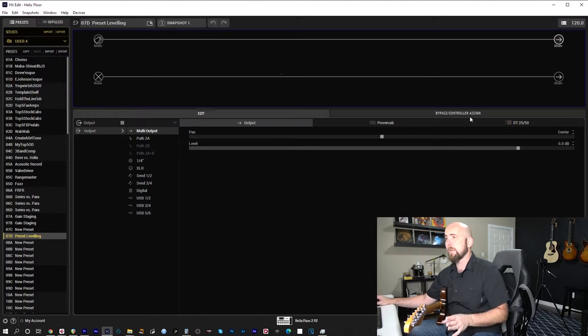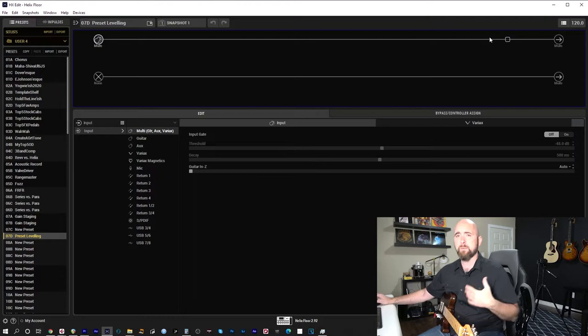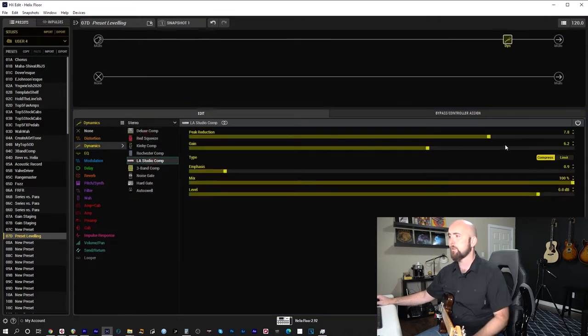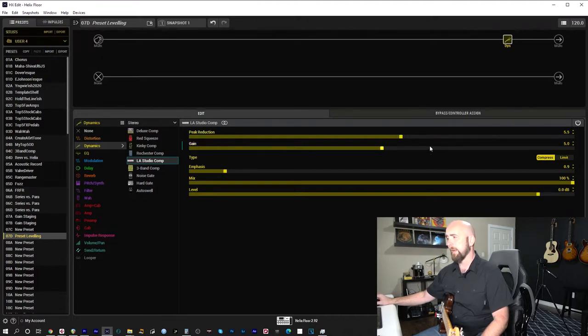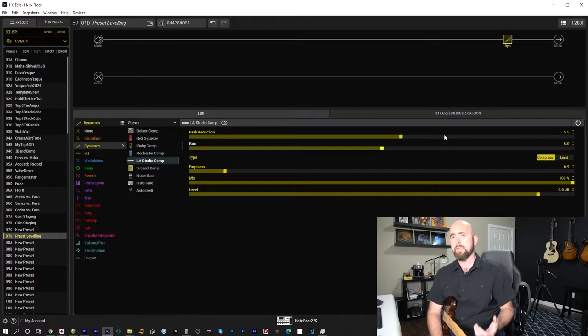I'm on my multi out with my multi in coming in. I'm going to start by doing something I often do — adding a compressor at the end. I'll keep this a stereo path and put an LA Studio comp, going instinctively to the settings I normally use.